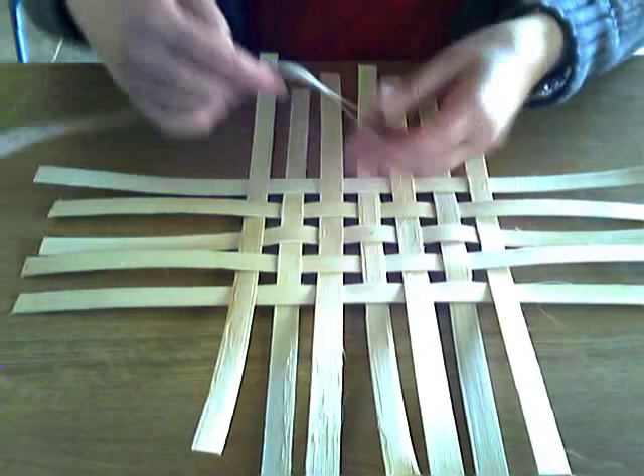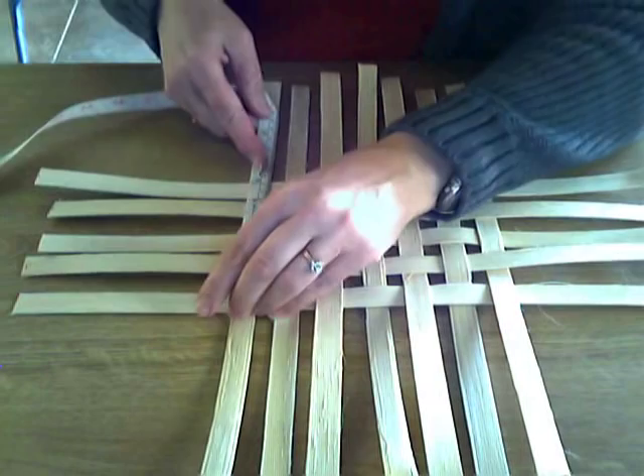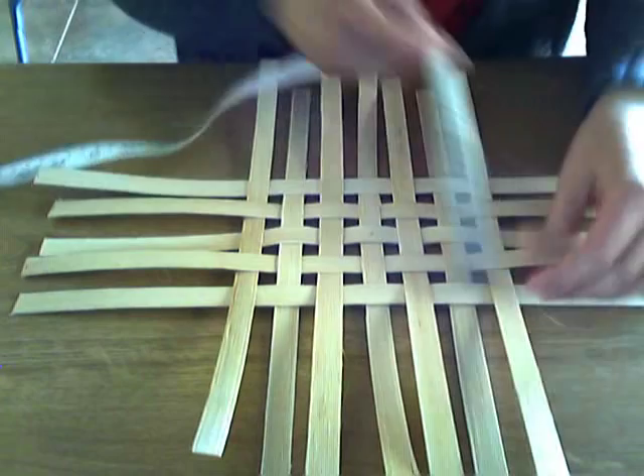What I want my base to measure is seven inches by five inches. We are pretty much right at seven inches there, and five — oh, this is good. Seven and five inches — very good. We are just right on. If we needed to adjust things, we could at this time.